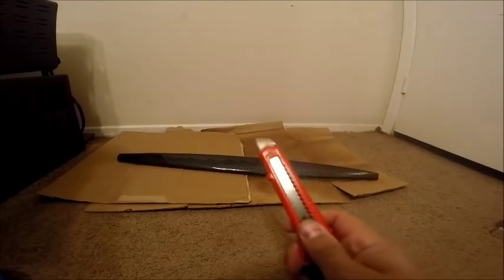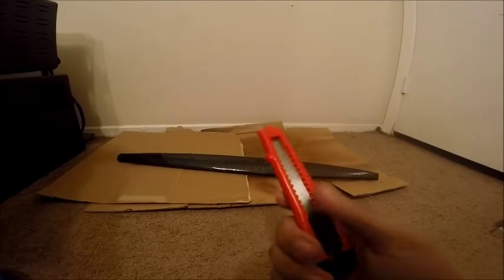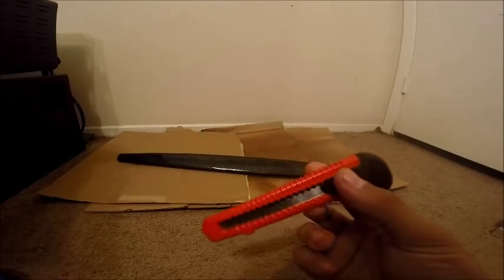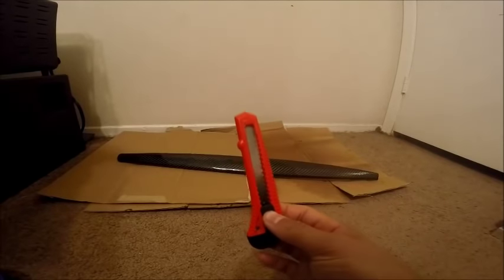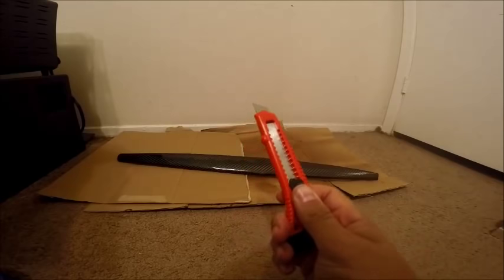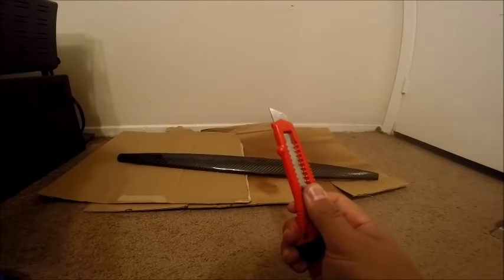Next is going to be a nice razor blade or a box cutter knife. This is just the one I have — got it at Wally World, super cheap. I recommend two of these or extra razor blades because they will dull really, really fast with what they're going to be used for.